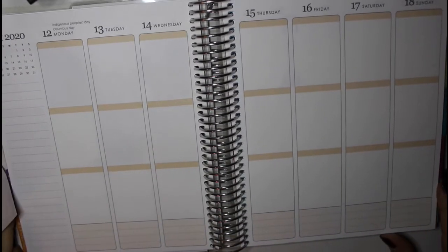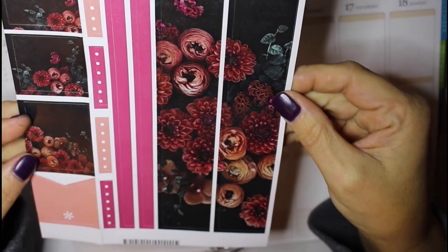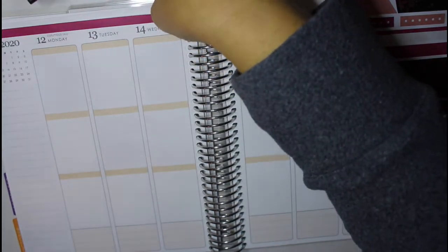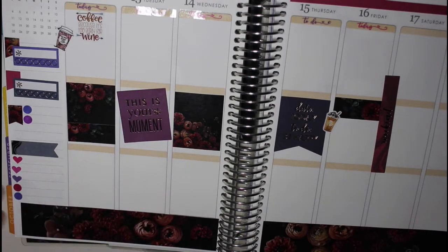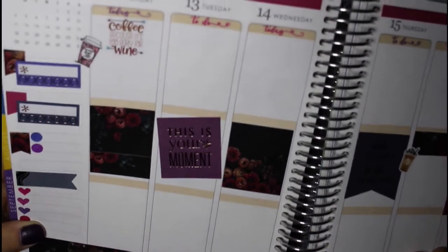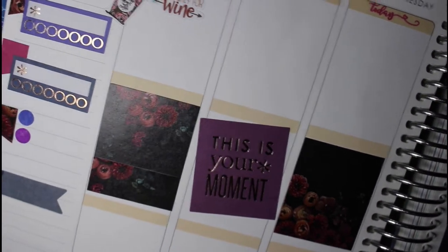Now we're going to move on to the week of the 12th through the 18th, and I'm actually going to be using this really lovely kind of dark floral design from Erin Condren. This is the finished week of the 12th, and I do like how it turned out. I don't think that I will be buying sticker kits very often from Erin Condren because there's just not enough stickers. I kind of had to piecemeal things together and pull things from my different books. The actual designs are really great and beautiful with the flowers, but I had to pull things from a lot of different places.